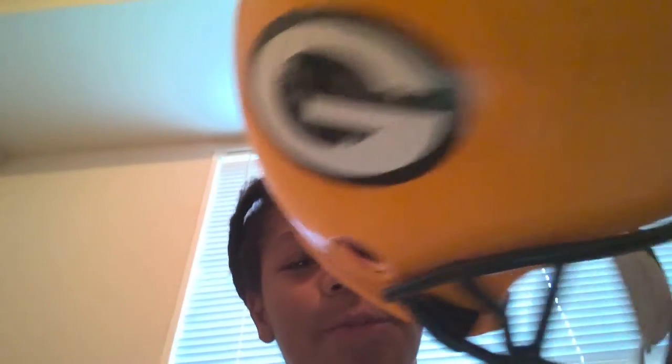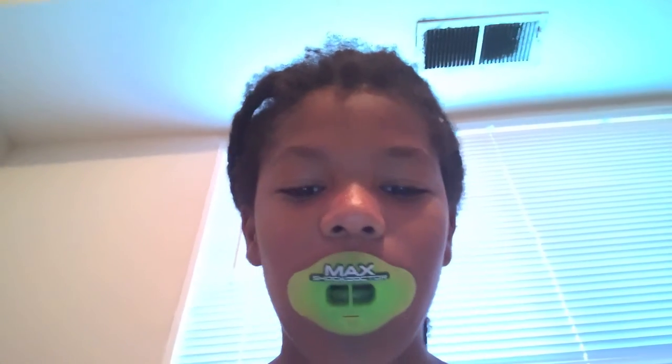I have two helmets — a youth helmet and one that's not a youth helmet, some Franklin thingy. It says it right there. I already know how it looks with my youth helmet, I just want to see how it looks with this one. This is what I look like when it's on.